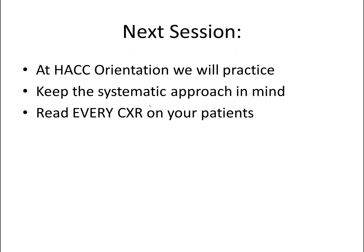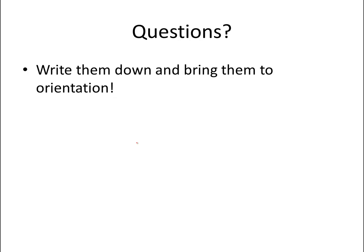And that's it. At the orientation, we're going to practice a lot. Keep the systematic approach in mind and you'll do just fine. And remember, when you're on the floors, read every chest x-ray on your patients — you'll get plenty of practice. If you have any questions, make sure to write them down and bring them to orientation. We'll definitely go over them together so that you guys are pros at reading chest x-rays by the time you hit the floor. Thanks!